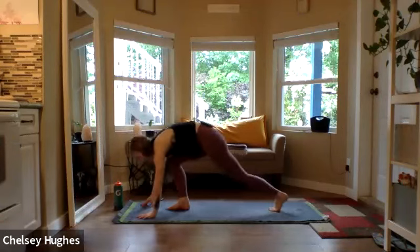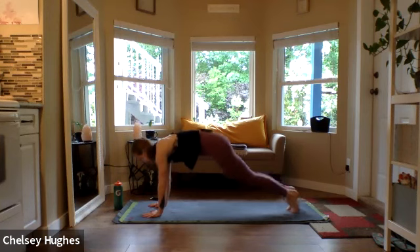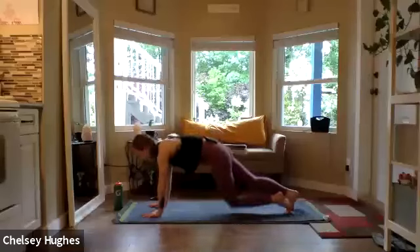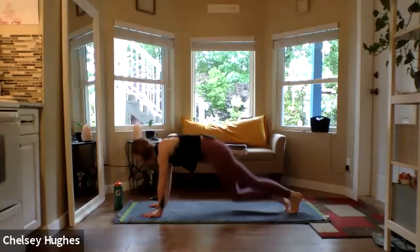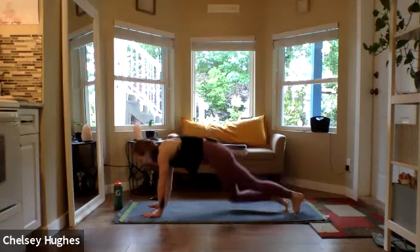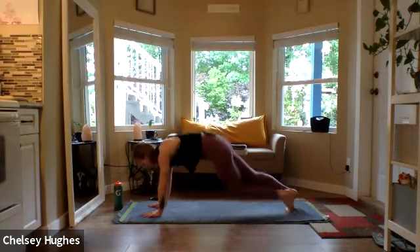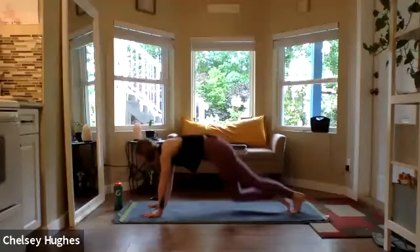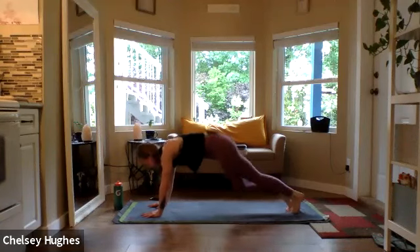Nice — hip plank pose, alternating knee drops starting with that right knee. Bums low, shoulders over wrists. Take a deep breath, draw the belly button toward the spine, grounding through all four corners of the palms. Last 20, counting down to one.